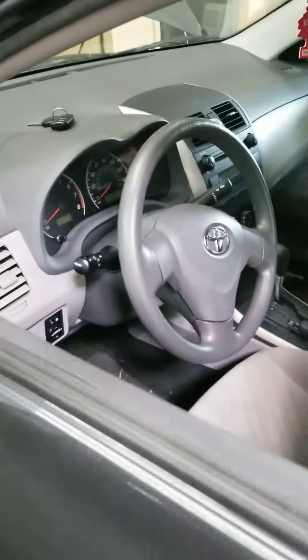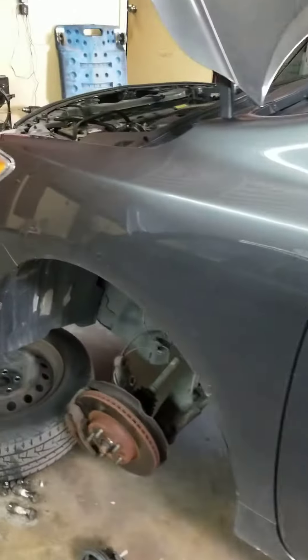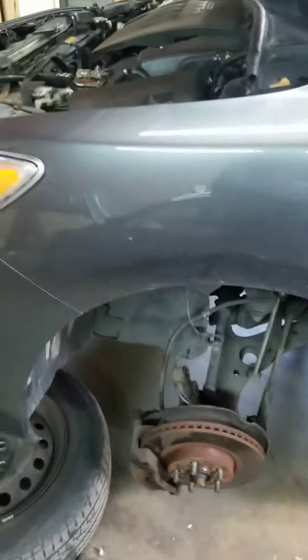What's up guys, Alex here. A quick guideline for a 2009 Toyota Corolla 1.8 quick strut replacement, front and rear.